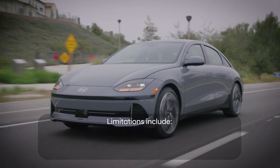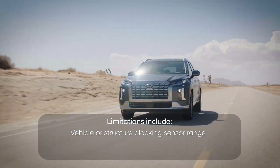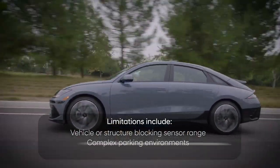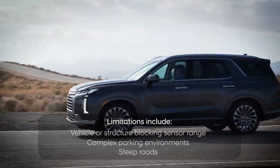RCCA does have its limitations of operation, including when there's a vehicle or structure nearby that blocks the sensor's range, or when driving in a complex parking environment with many moving vehicles, or when backing out on a steep road.